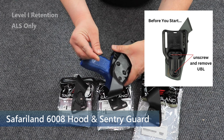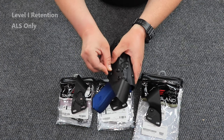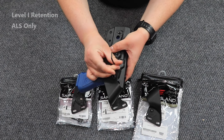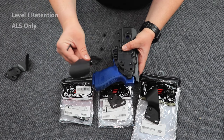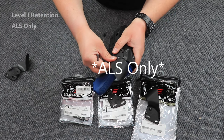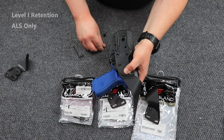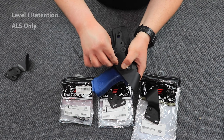So what you're going to do — take your Allen key that's included with all of your hardware and loosen it up. And then we're going to take our ALS/SLS hood guard, line up the holes, and then replace the screws.